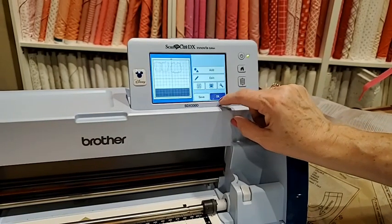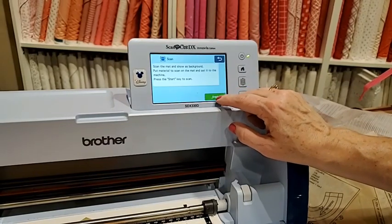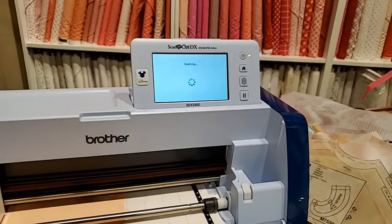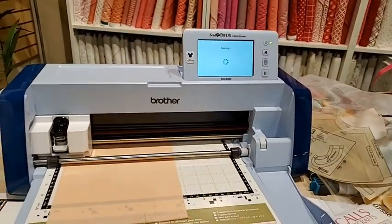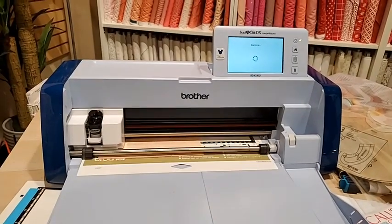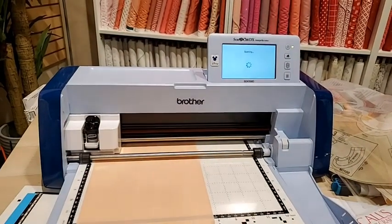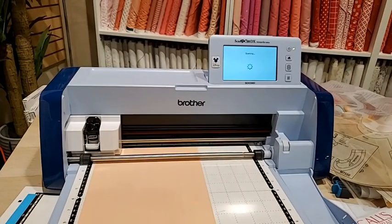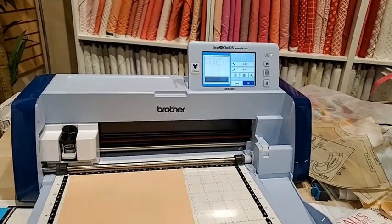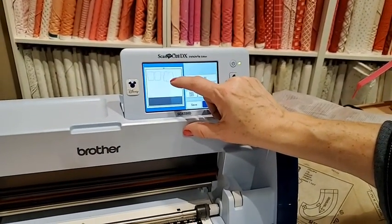I want to make sure it wasn't on a 24 inch mat. Now I want to scan the background — hitting scan is going to take an image of what is on my mat. Brother is known for sewing machines but also for copiers, so the quality of the scanning is amazing. That's why it was able to turn our bodice piece into an item it could cut — it created the cut lines for us.